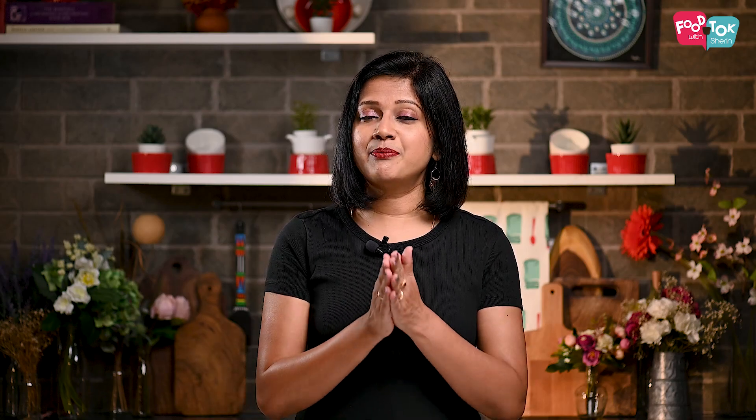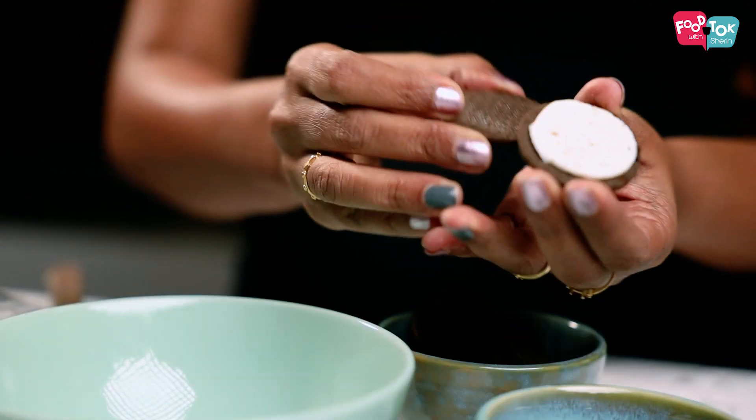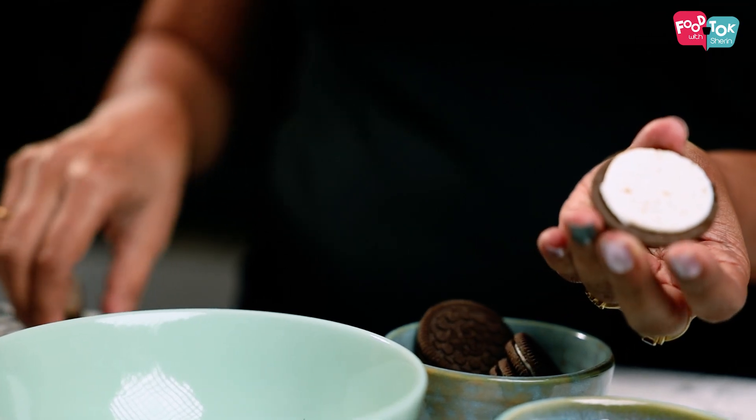A cheesecake has two parts — a base and the filling on top. For the base, I'm using Oreo cookies, mixed with some butter and set. The first step is to separate the cream and the biscuit part of the Oreo cookies.